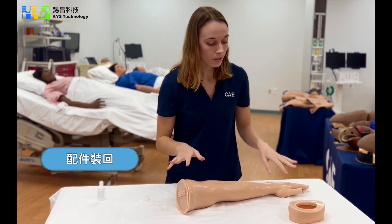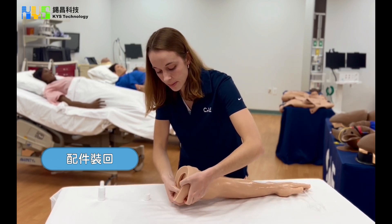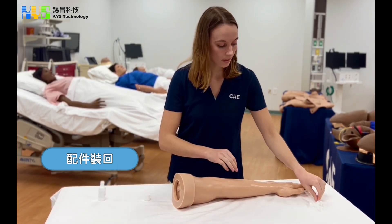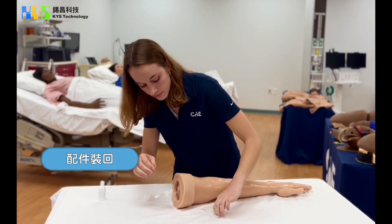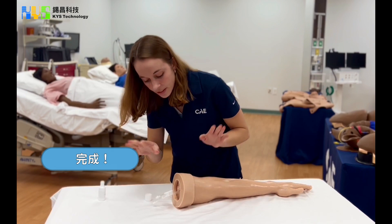At this point you can take your cuff piece and simply replace it at the back. The final step will be connecting your connector tubes. And here you have it.